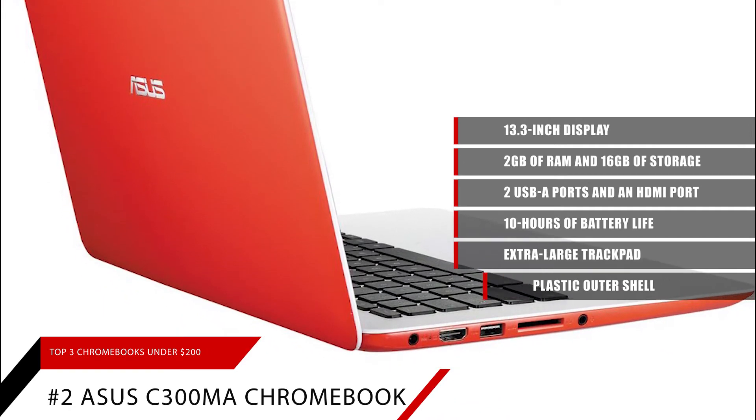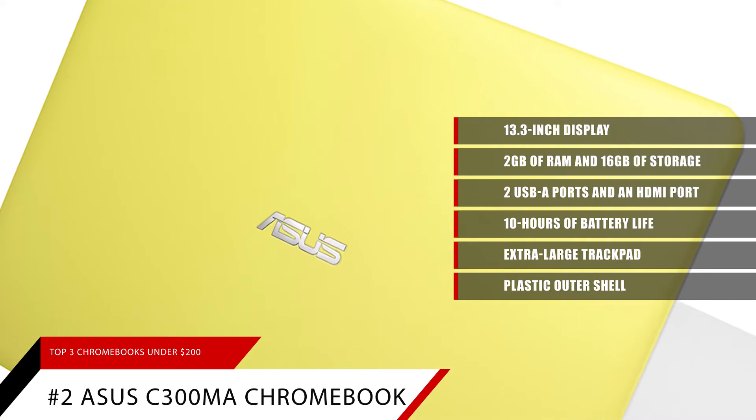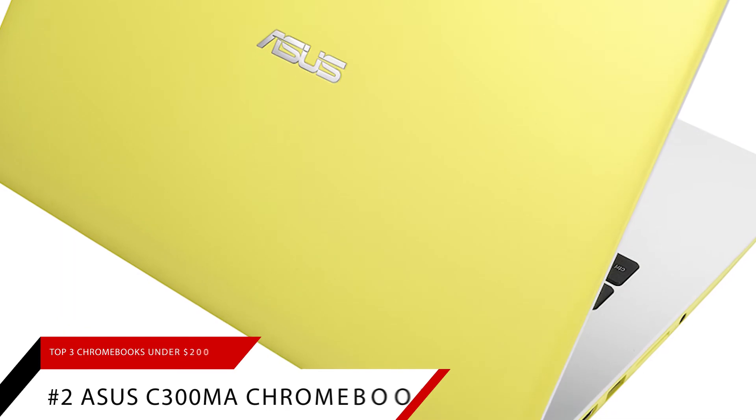The laptop has a plastic outer shell that comes in multiple colors like red, blue, yellow, and brushed metal. The only downside to this model is that it's only under $200 when purchased used or refurbished.